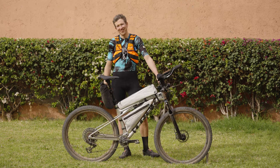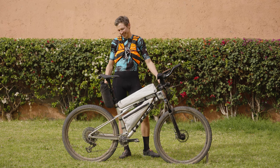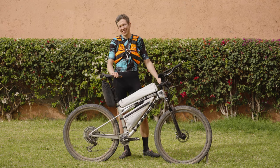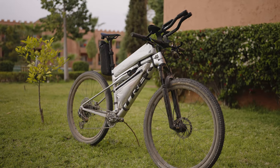Hello, I'm Justinas and I'm here to do the Atlas Mountain Race. I brought this bike which I'm going to talk you through and introduce you. So it's a Trek Super Caliber, the second generation.